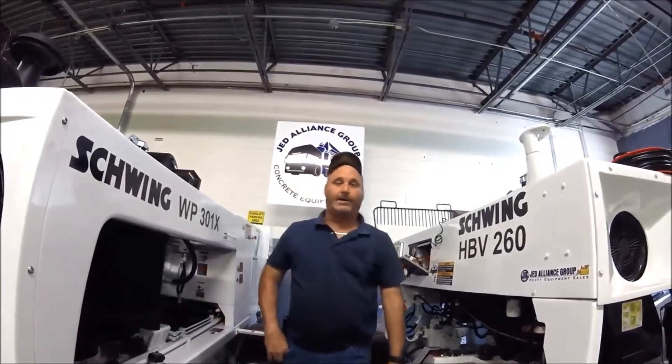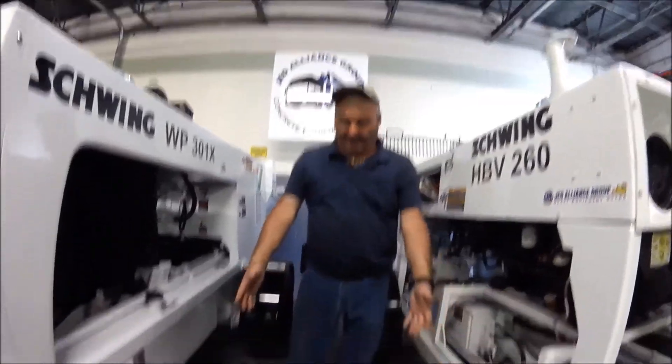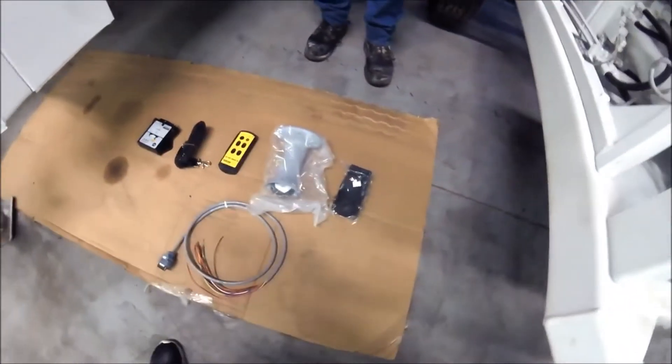Hey, how are you doing? I'm Harold Leakes with JED Alliance Group and today we're demonstrating how to put on a Pump Boss 2. This is a newer system, an auto link system.